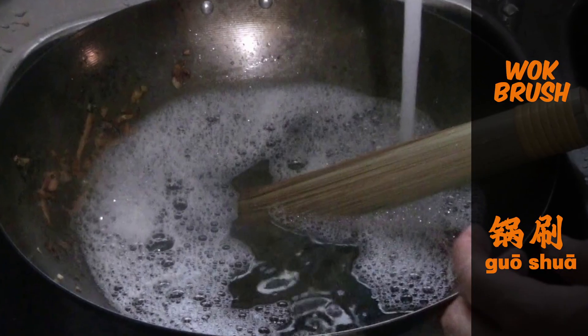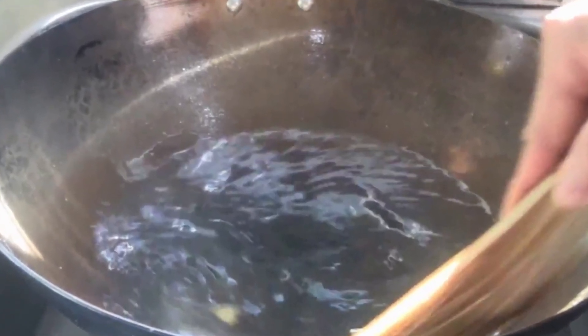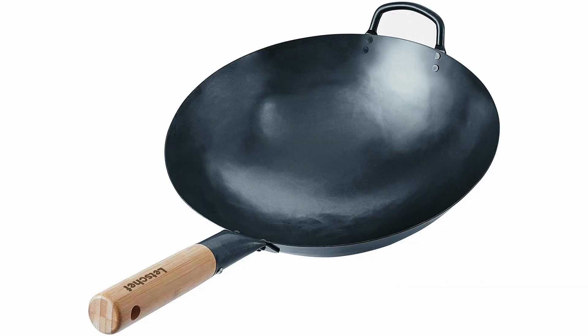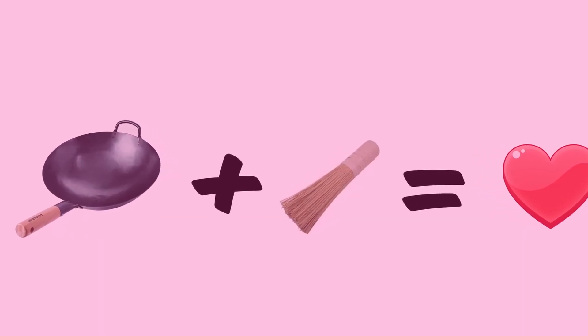The next thing is the wok brush. It is used while the wok is still hot by adding water into the hot wok and using the brush to scrape along the edges without using degreaser, so that you can clean the wok and make sure it doesn't rust over the long term. The bamboo strands have to be strong enough for a proper clean, while at the same time being soft enough not to damage the outer layer of the wok.